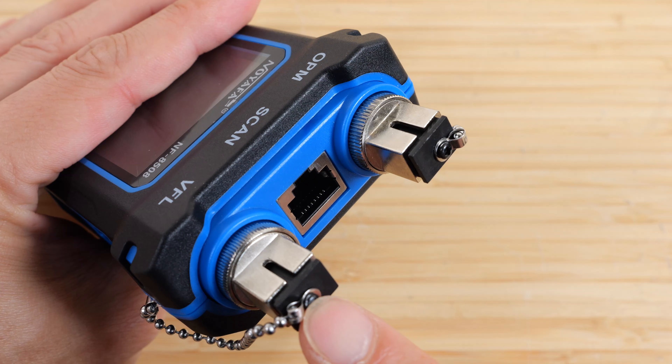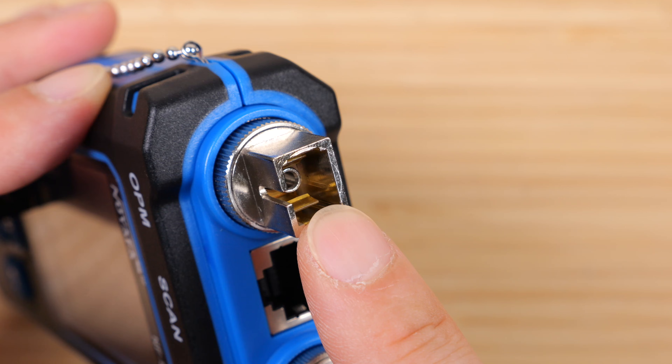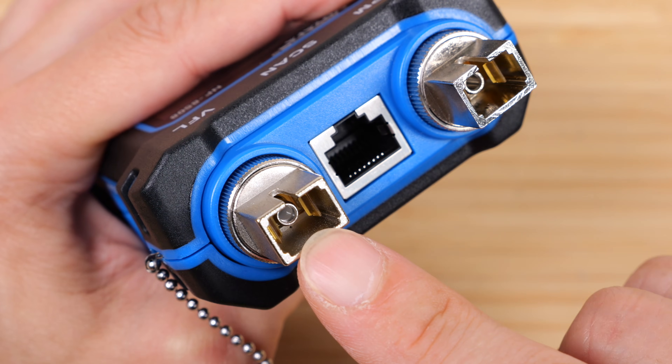These two ports are for optical measurements, mainly for fiber optics. The optical power meter is a receiver — no light comes out of it; it measures received power. The VFL port is just a light output so you can shine light through optical fibers to test them.